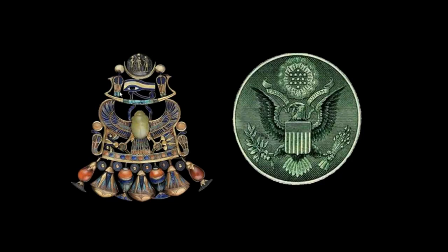Notice that they both have a disc at the very top and they both have the left eye of a bird. Remember that the eye of Horus is the left eye of the hawk. The necklace has a sky boat — notice the shape — and on the great seal we have a banner roughly in the same shape that says 'E Pluribus Unum.'